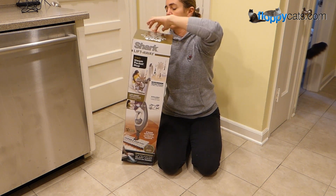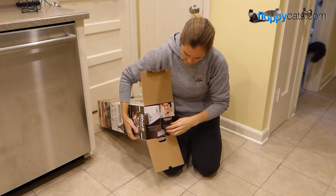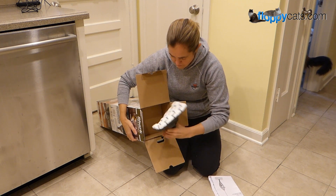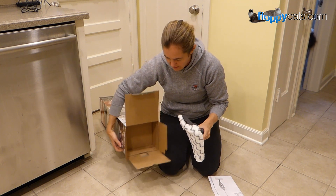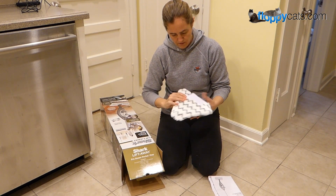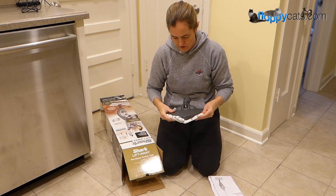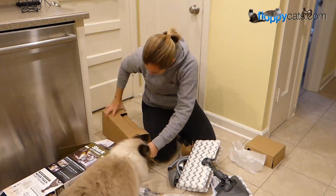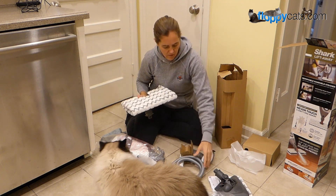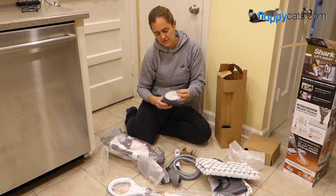All right, here we go. I actually looked at some of the videos yesterday on the Shark Steam Mop on YouTube when we got this, so that I would have a better idea of what I was talking about when I unwrapped it. So I know there's two heads — there's a rectangular head and there's a triangular shaped head. There are lots of pieces and parts. Here's that rectangular head that I was talking about, and then they have more of like a spot cleaning type of thing.